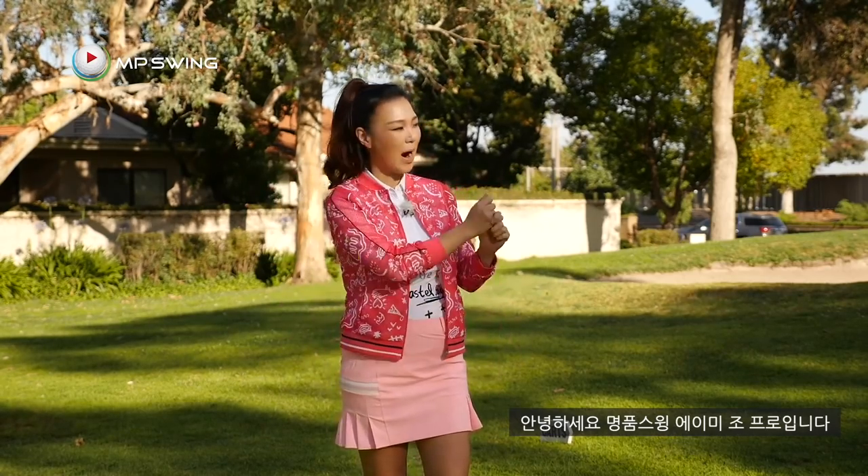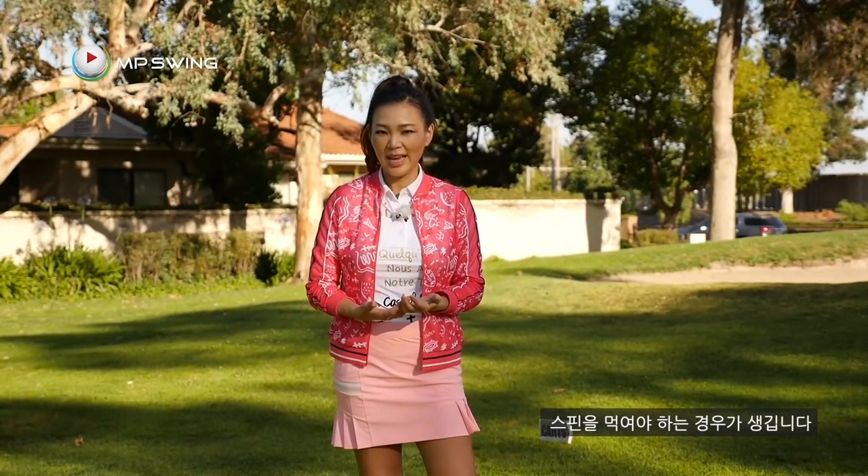Hi guys, it's Amy, your golf coach. Welcome to the basic chipping series. Once you get better with your chipping, you're going to come across a situation where you don't have much green to work with and you're going to have to start spinning your chip shots. So today, I'm going to show you the simplest way to spin your chip shot.